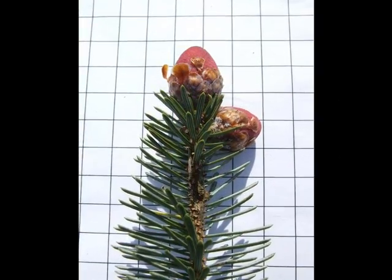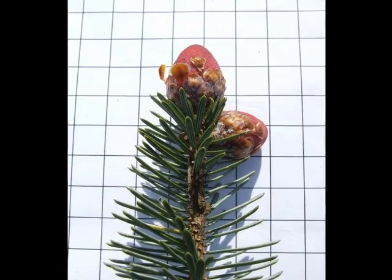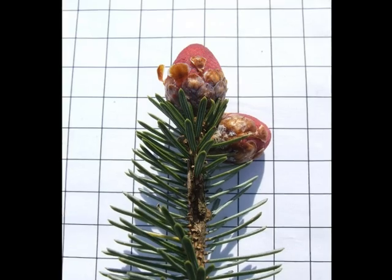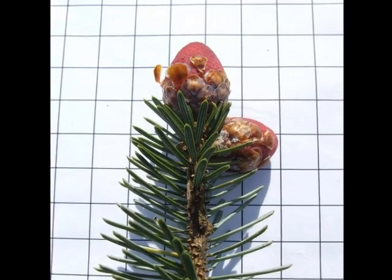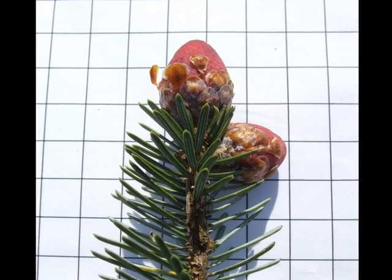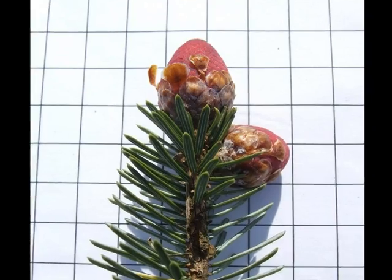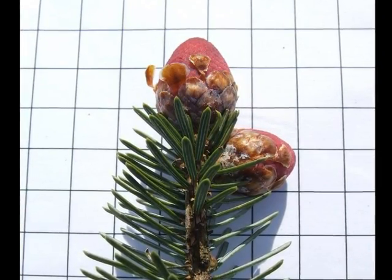Male flowers are large pollen cones that hang down, normally from near to the tip ends of some lateral branches. They start as red buds, as can be seen here, and expand out to long, tapering, creamy pollen cones, typically 25-30mm in length on vigorous trees.